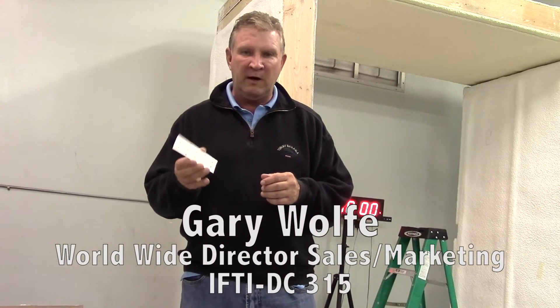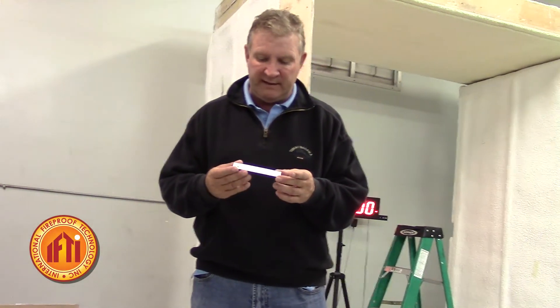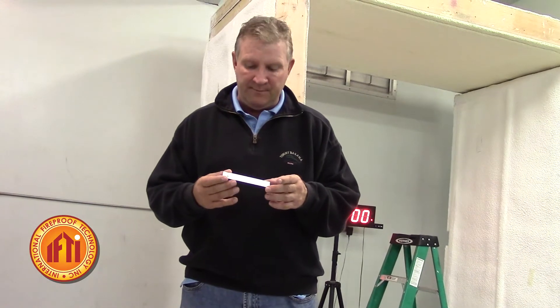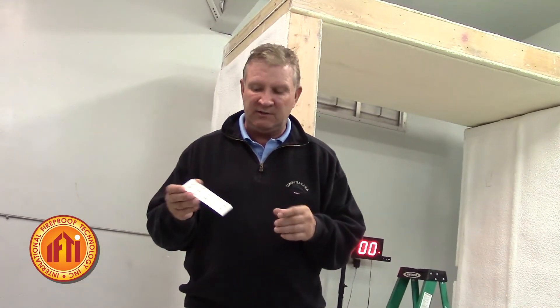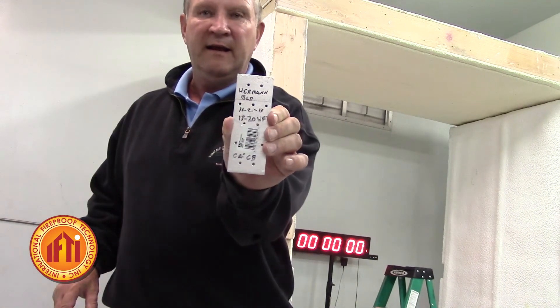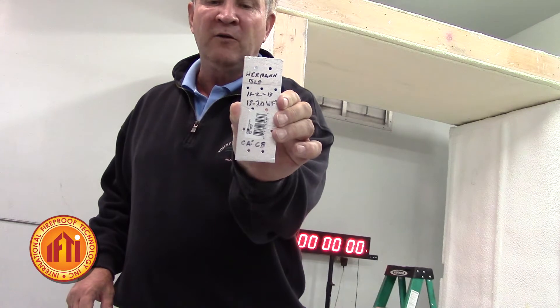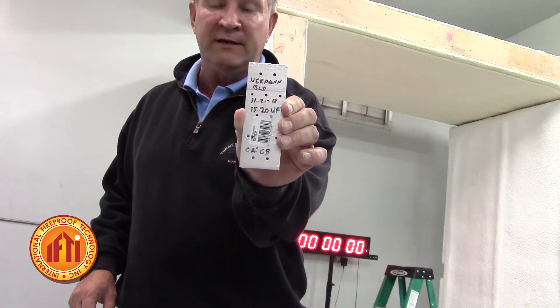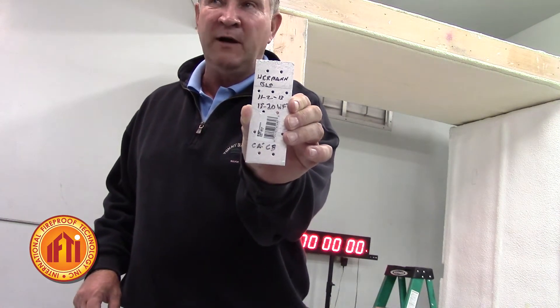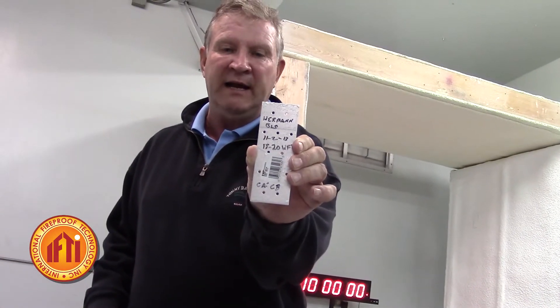We've told you where to buy these plates and the value of them. What we suggest doing — this is a plate that we just used in one of the tests. If you take these plates off, on the back you can see that we've written the job, the date, the wet mill thickness, it was a thermal barrier job that we were attempting to get, and it's been signed by the applicant.